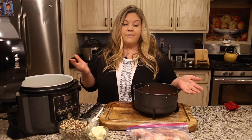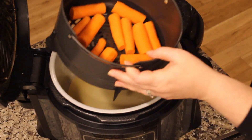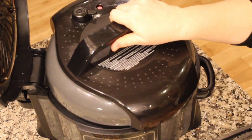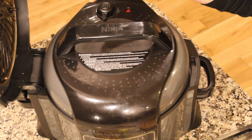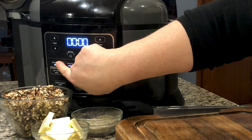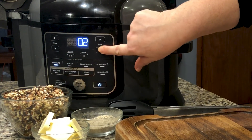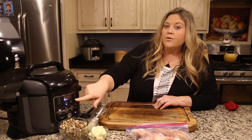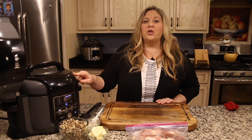Beef stock would work really, but we're cooking with chicken so I like to use chicken stock. Next, we're going to put the basket in, get the pressure cooker lid on, and make sure the black valve on the back is to the seal position. Turn the Ninja Foodi on, hit pressure — we're going to do high pressure with a time of zero minutes, and I'll explain that in just a minute. Hit start.